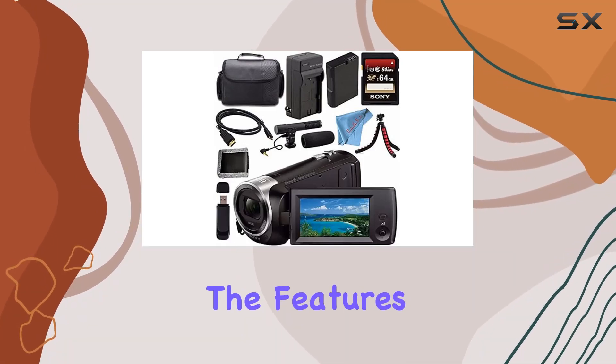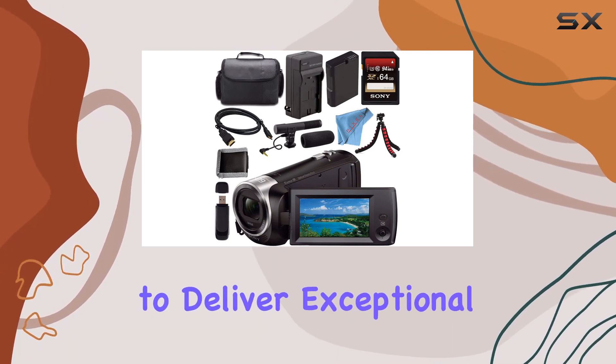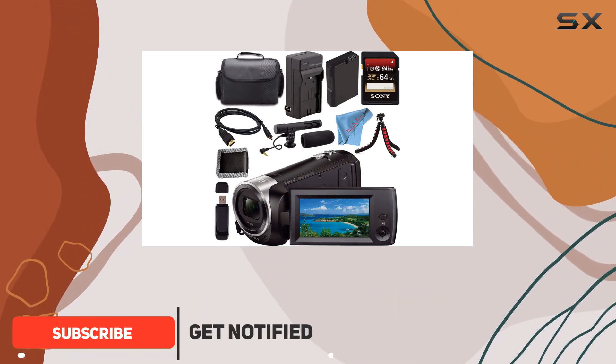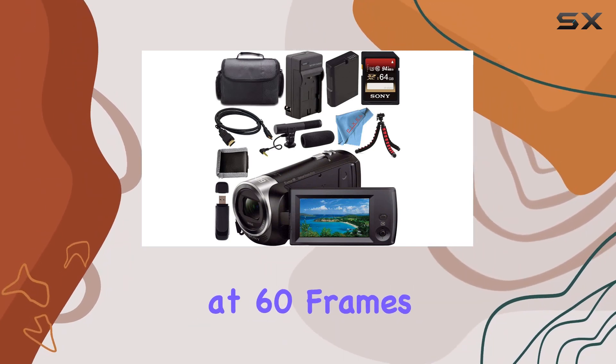Today, we're diving into the features of the Sony HDRCX405 HD Handycam, a compact camcorder designed to deliver exceptional video and photo quality. The Exmor R CMOS sensor and Carl Zeiss zoom lens provide a whopping 30x optical zoom, ensuring you capture every detail in full HD 1080p at 60 frames per second.